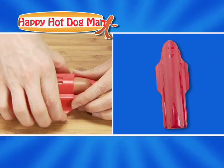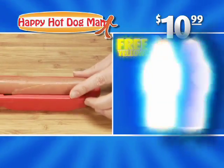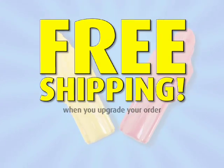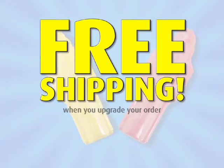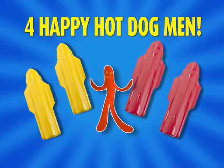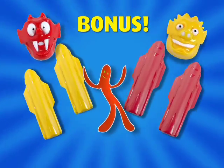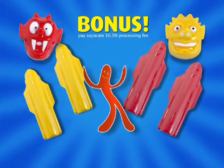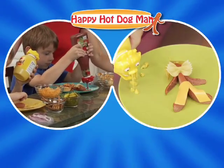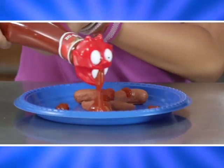Make your dinner a wiener with the Happy Hot Dog Man. You can get the Happy Hot Dog Man in red for $10.99 and we'll send you the Happy Hot Dog Man in yellow free. You can find out about free shipping when you upgrade your order. And we'll double the offer to four Happy Hot Dog Men. We'll also include a bonus Ketchup Critter and Mustard Monster — pay separate $6.99 processing fee.